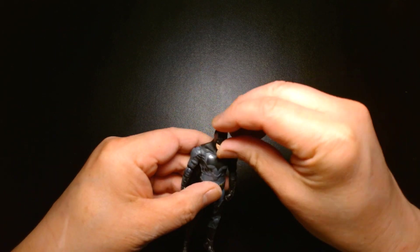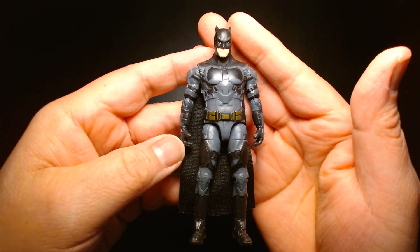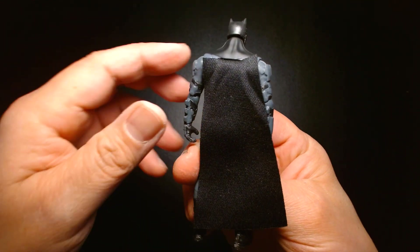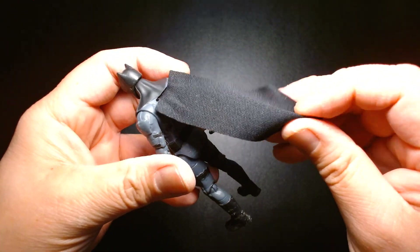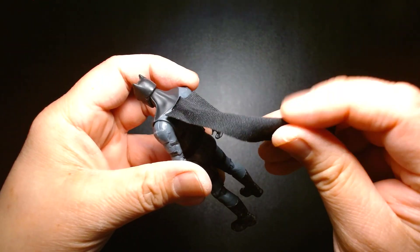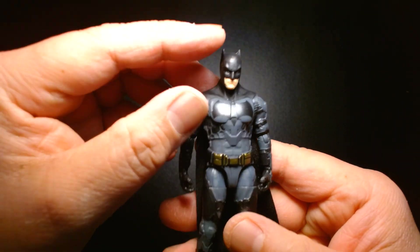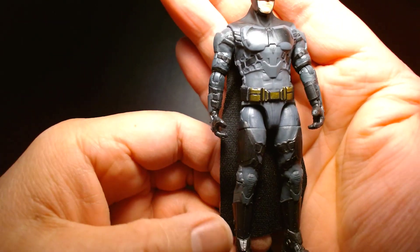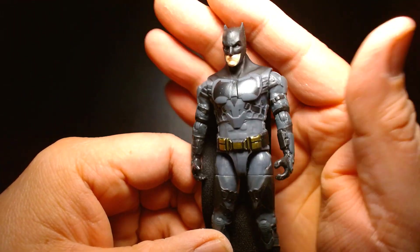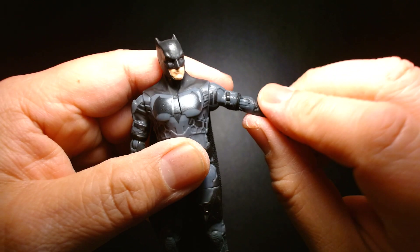We also have the Ben Affleck Batman — I'm not sure if you can buy this figure as a solo release, but it's nice that you get him packaged with the Bat Cycle. I like the material for this cape compared to some of the other capes we've gotten in the Spin Master line of DC figures. The armor is nicely done with a lot of paint application, and it's standard articulation for a four-inch Spin Master action figure.